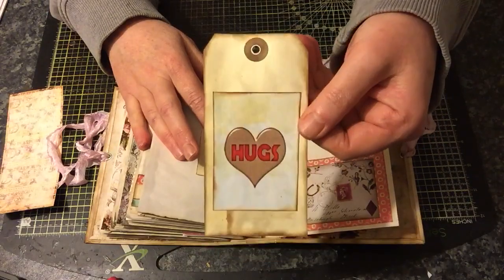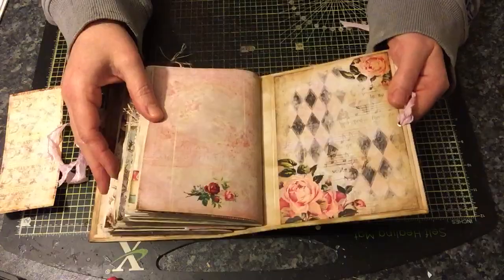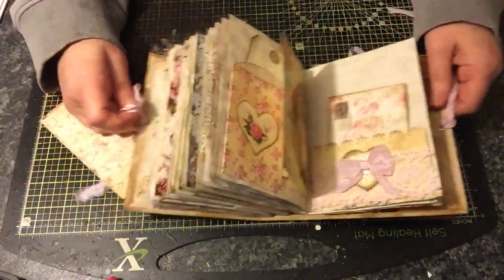Another pocket — that says 'hugs' — and that is the back. So that is my journal!